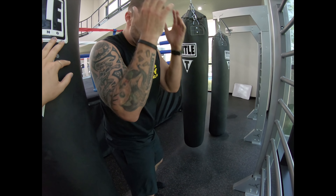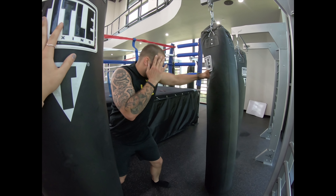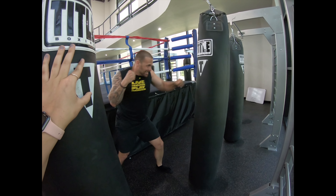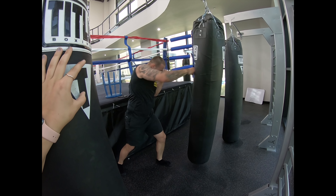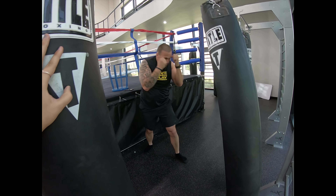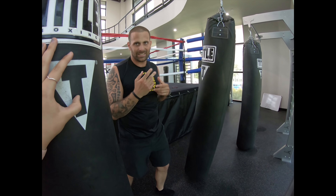Make sure you're getting back and protecting yourself on these. Once we get into cardio, we just go through and do warm-up here — just work those movements. Punches follow kicks, kicks follow punches.